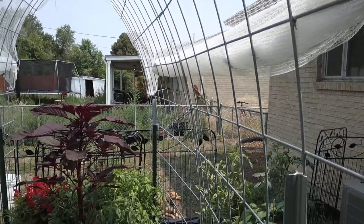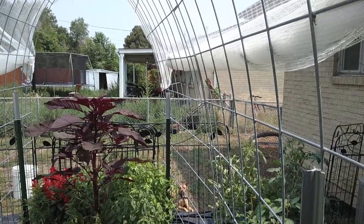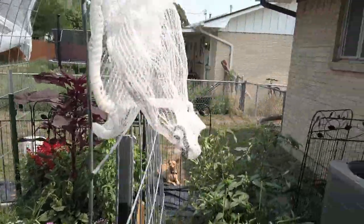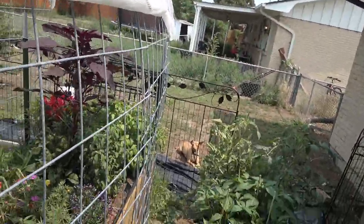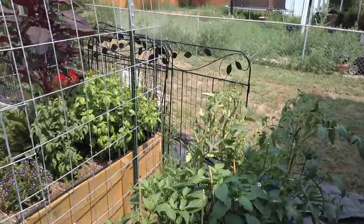Over there is Stitch — hi Stitch! He's a chihuahua so he likes the hot weather, just enjoying the sunshine. Then I've got some jalapeño chilies growing over here in planters.